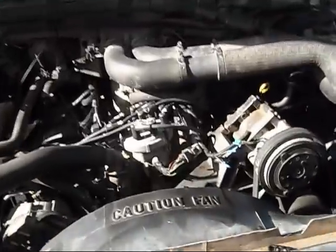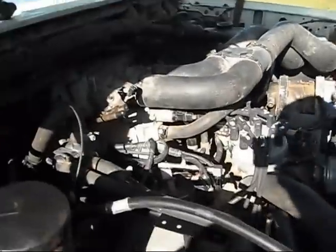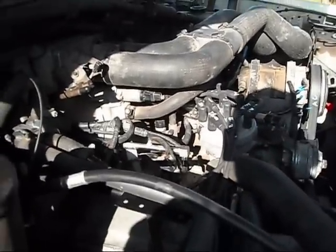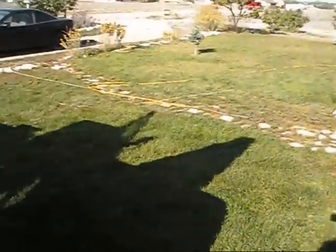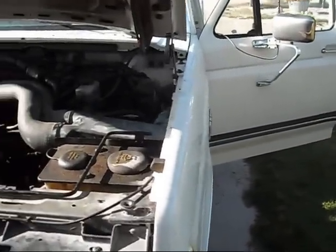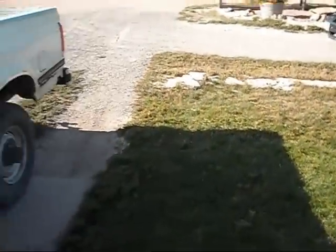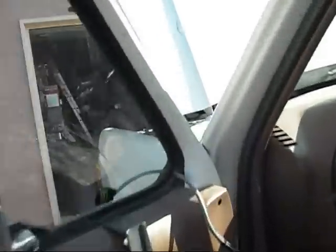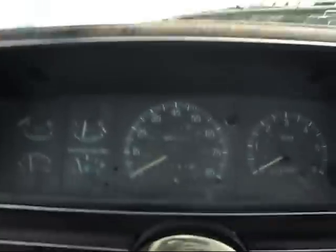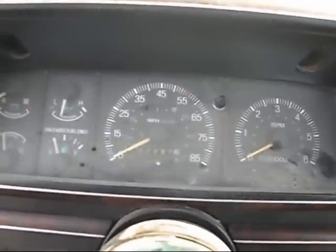Here she is — the F-250, got her all back together a few days ago. I wish I knew where my other camera was; obviously I have a new camera. Since my birthday is coming up in a few days, I decided to buy another camera and got a good deal on it, got it for cheap. Anyway, we're gonna do a startup here on this thing — find the right key.